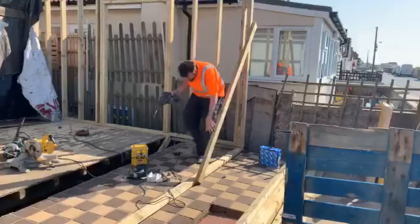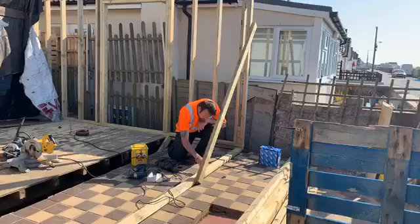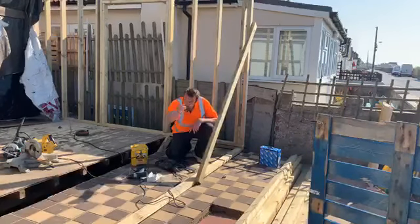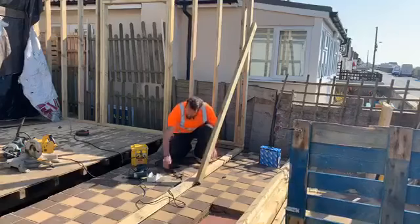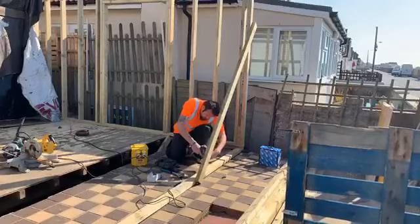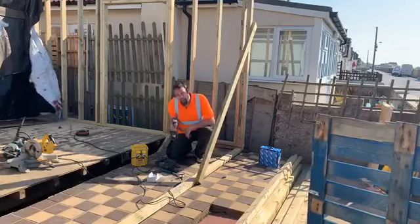That is the first part. Then the second part is a wall plug into the hole — hammer — and a big long screw. We hammer down to a certain height, and that is how it's done, ladies and gentlemen.